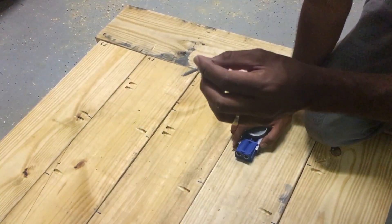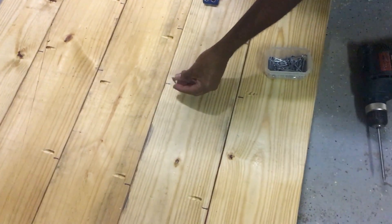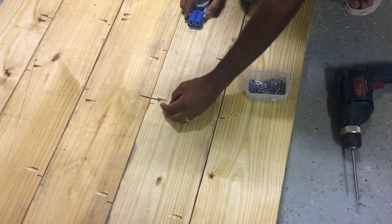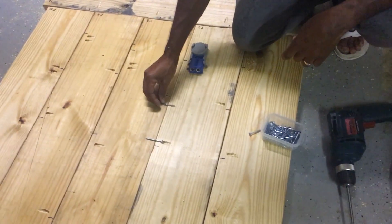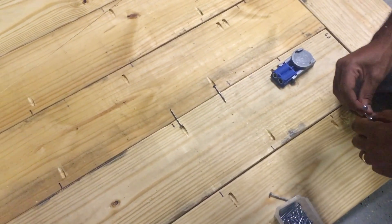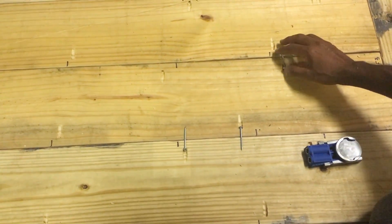The Kreg screws were about three dollars and fifty cents for a package of fifty two-inch screws. What's going to happen is these Kreg screws are going to go into the Kreg hole and pull the boards together. We drilled holes on each side, so essentially that's how they will fall into place.